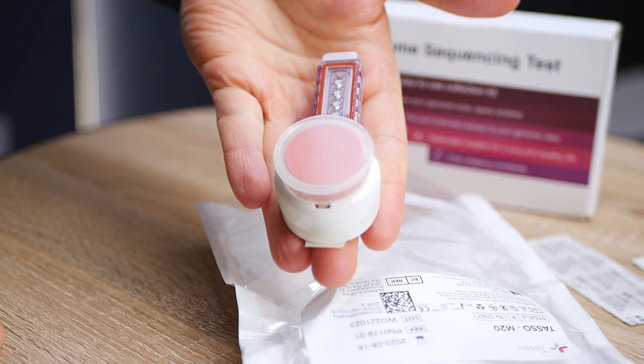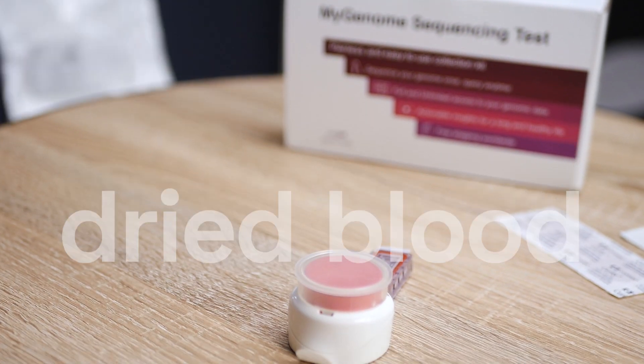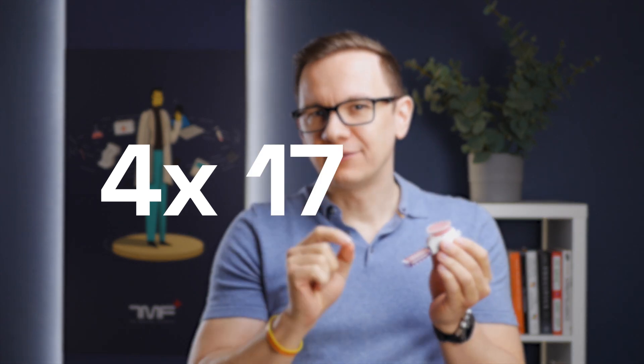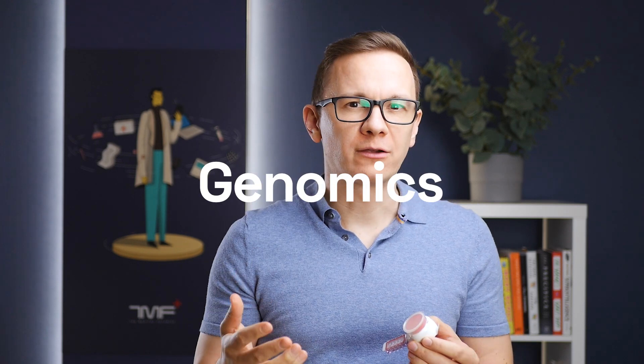This is a blood collection device that can even be used in clinical trials, and it collects really small samples of dried blood — specifically 4 times 17.5 microliters of dried blood. I asked Donta Labs and they confirmed that this quantity, and even the kind of sample they obtain, is enough to extract sufficient genomic DNA. So they can do the analysis and give me insights about my lifestyle, nutrition, genomic background, and my risks for conditions.